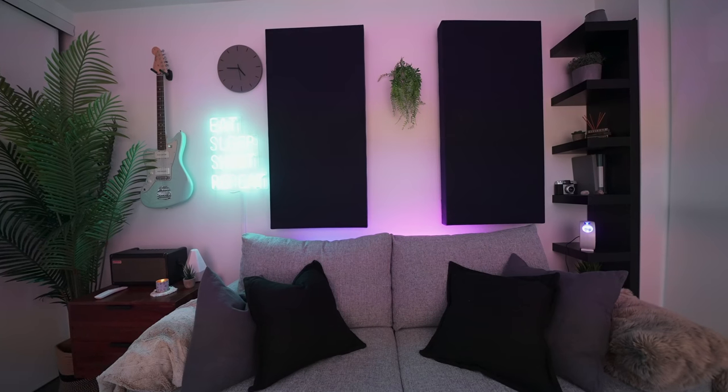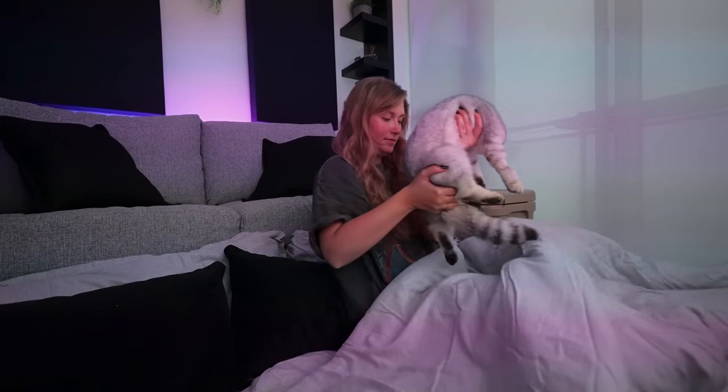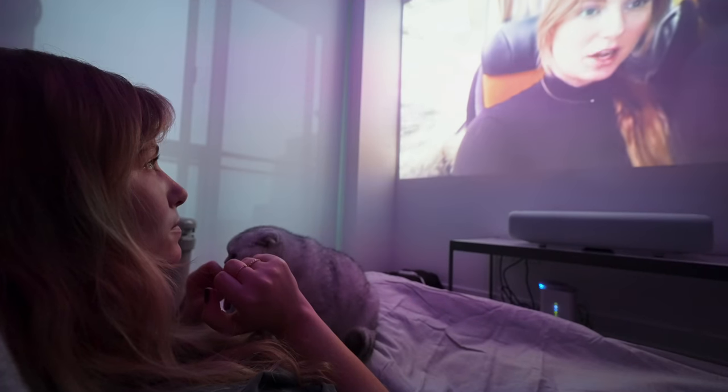Drum roll, please. Here is our finished ultimate condo movie room. I'm super happy with how this space came together. It's cozy, dreamy, functional, and all these blankets can be put away or taken out when we have guests or just want to be extra cozy. It's the ultimate condo movie room. Granted, we also pulled this together in 24 hours, so there's something to be said about that. Well, this is where I'll be for the rest of the pandemic.